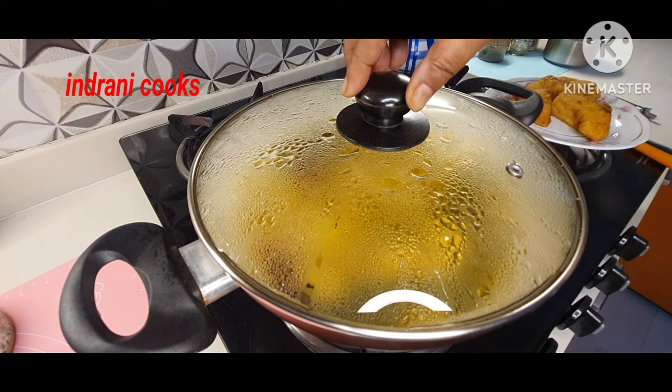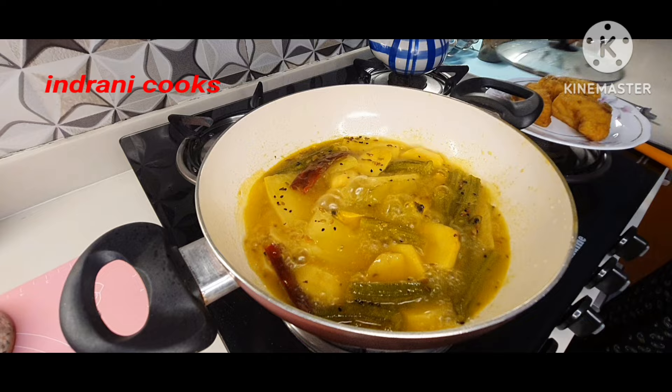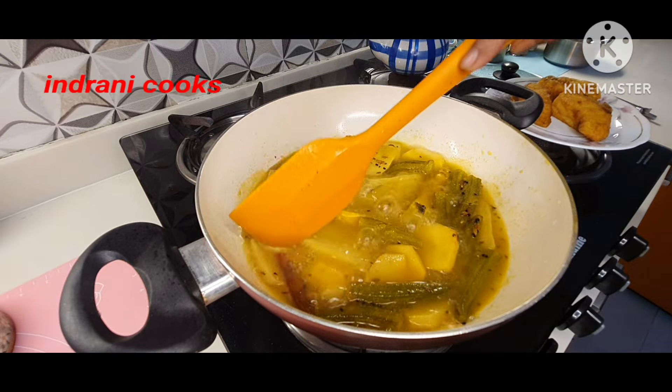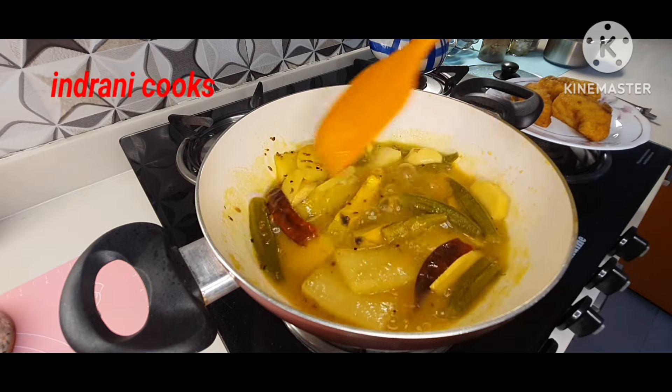After 10 minutes you can see it has been prepared so nicely — it looks so cool and refreshing. All the vegetables are very nicely softened.